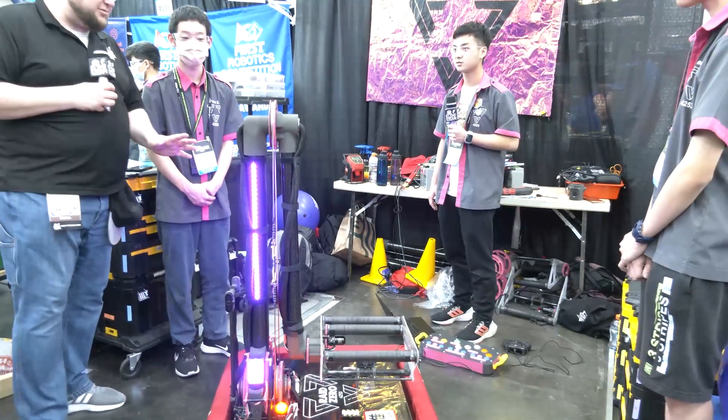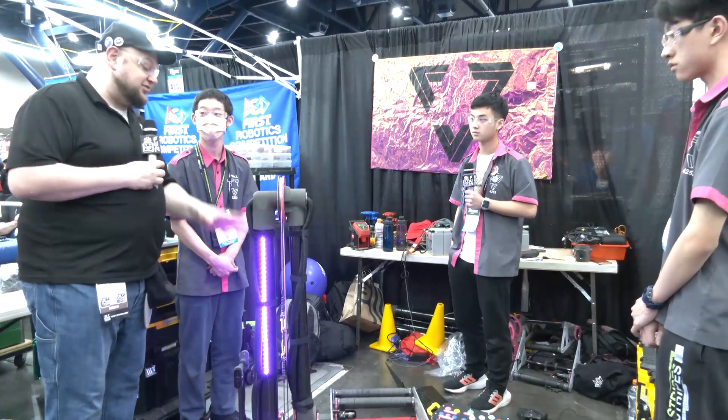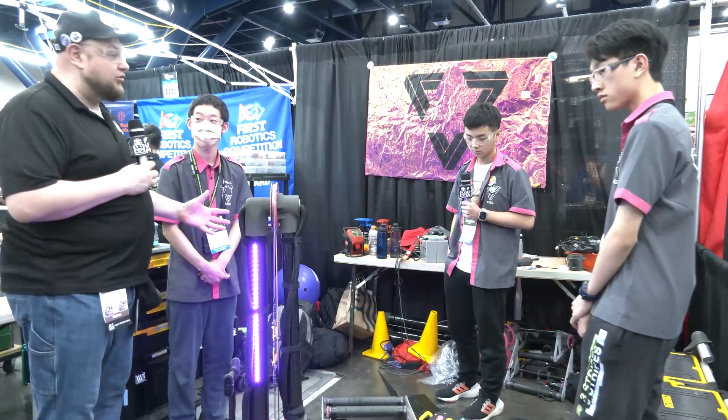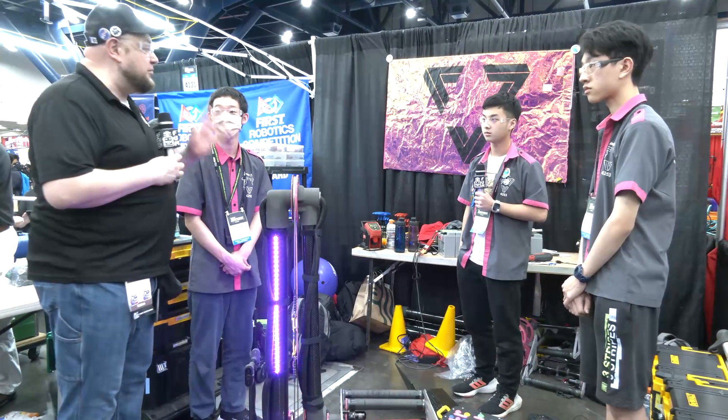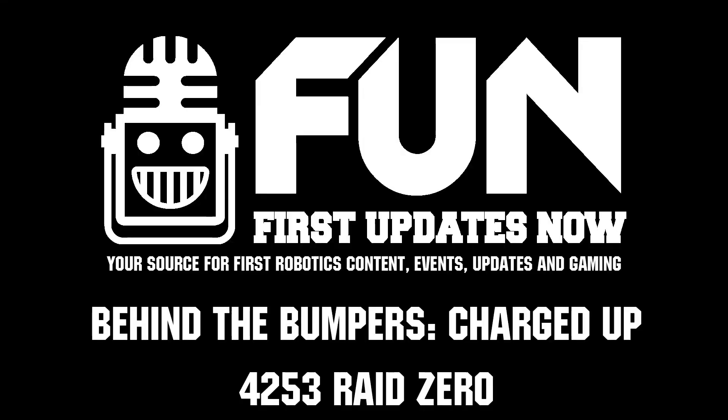RAID Zero, an absolutely phenomenal machine that you're bringing here. We wish you the best of luck at the World Championship. An absolutely amazing robot — we've been following you for quite a few years, and you bring out some of the best of the best of Taiwan every single year. Thanks a lot and good luck the rest of the way. Thank you.